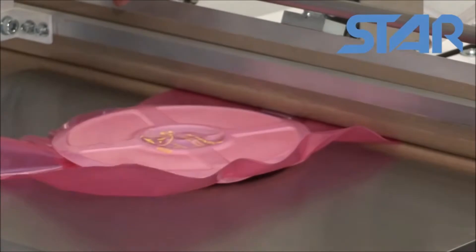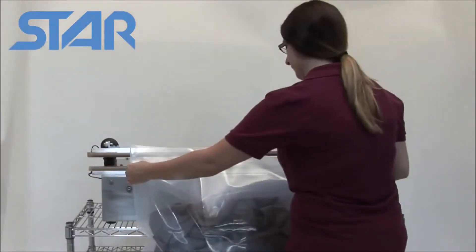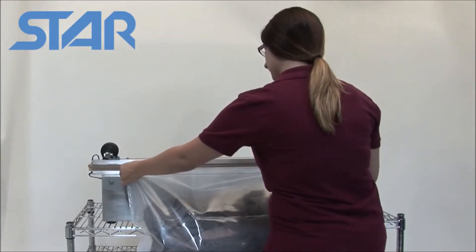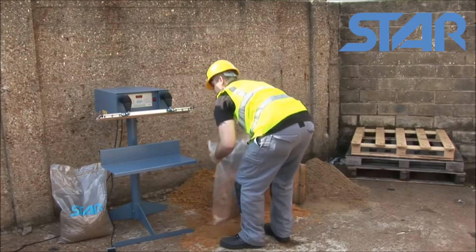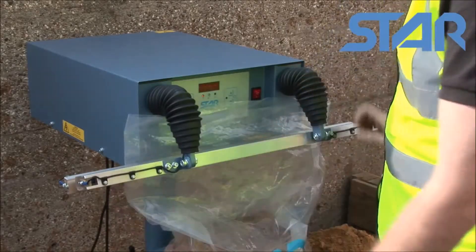Bag sealers create an airtight seal by melting the plastic together. Heat is generated by passing an electric current through a wire. On an impulse sealer, the heat is only switched on when the jaws of the machine are closed. This makes impulse sealers safe and extremely economical — you do not need to wait for the machine to warm up.